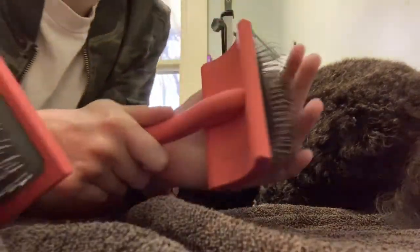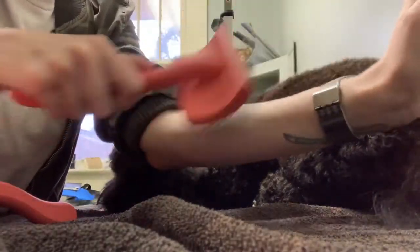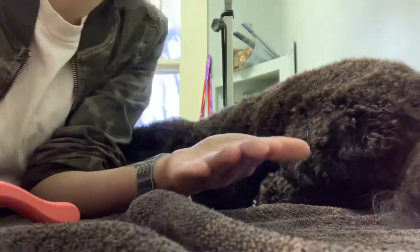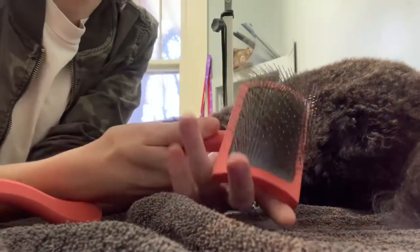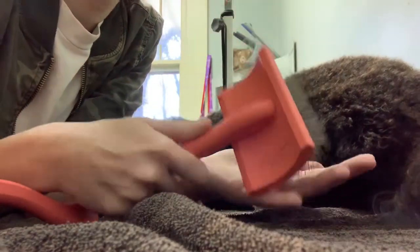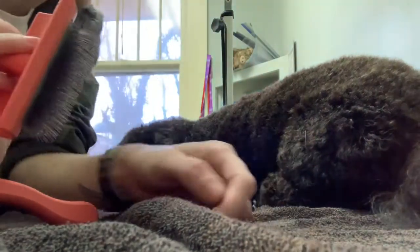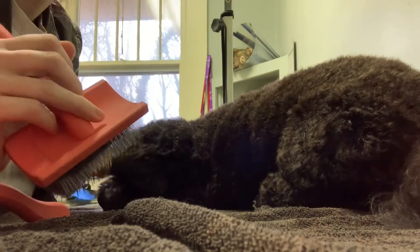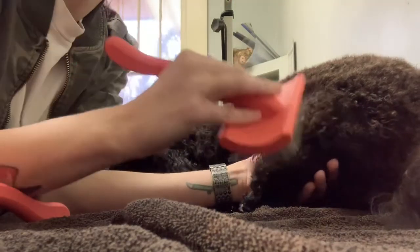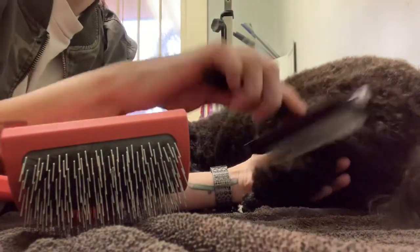The Chris Christensen brush has longer teeth so it can get down to the skin. Another plus over other slickers is that these teeth are soft — I can scrape this on my own skin and it doesn't hurt, and that's how I brush the dogs. I don't manhandle them. You can brush burn with these brushes if you really try, but I just pretend like I'm brushing a little baby's hair, because I am — he's only two years old. I lightly brush, focusing mainly on the hair less on the skin.